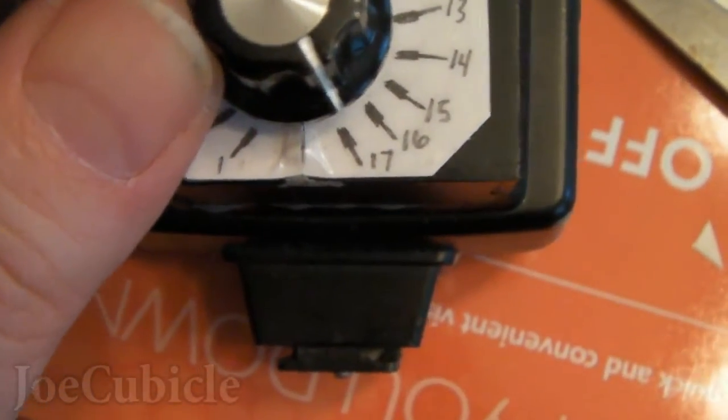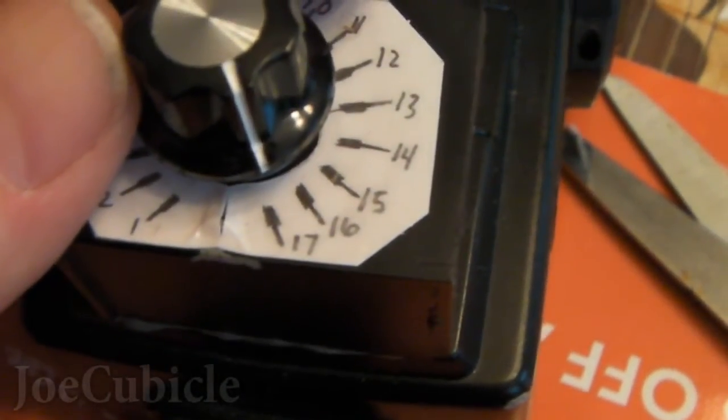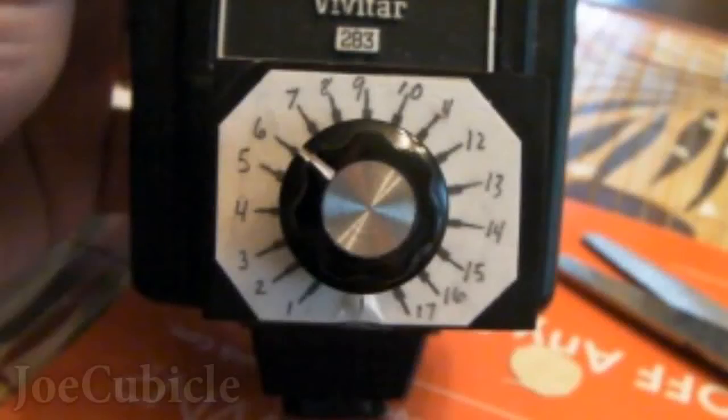Now here's a note to be aware of: 17 in the position it's at right now is the darkest. To get the flash to go in smooth incremental steps, it actually goes like 17, 16¾, 16½, 16¼, 16, 15½, 15¼, 15. There's a lot of change from 17 down to 15, and then not as much change from say 15 or 14 all the way down to 1. Most of your changes are between 17 and 15.